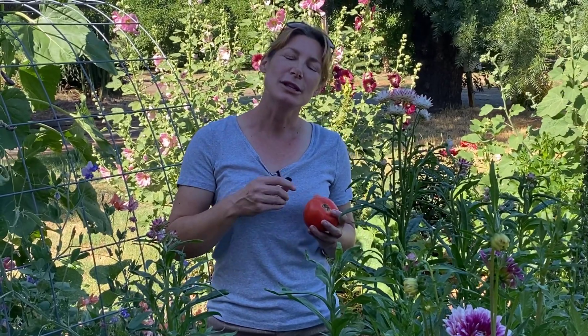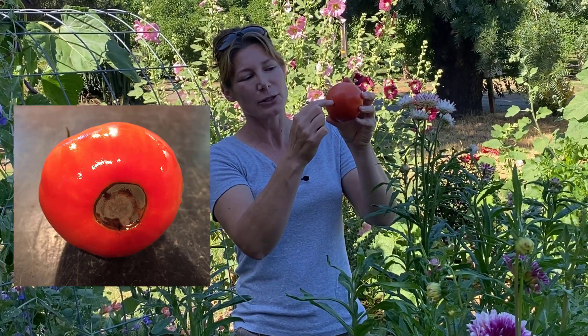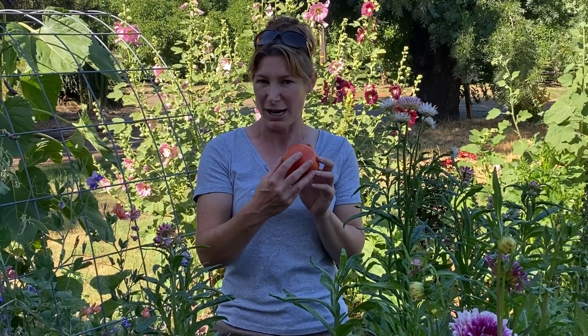Blossom end rot is due to the lack of calcium in the fruit. It's called blossom end rot because here's a tomato — this is the part that's attached to the plant, and the blossom part is right here — and with blossom end rot, you'll get this big brown blotch right there. You could still eat the tomato, just cut it off. Calcium is responsible for cell formation, so when you don't have calcium, the cells of the fruit aren't going to form and you're going to have this mushy area.